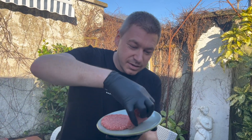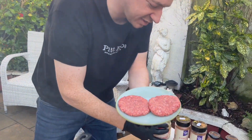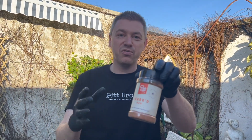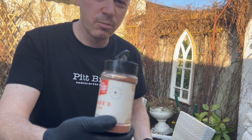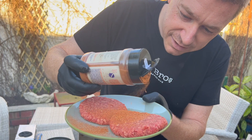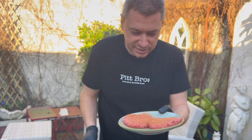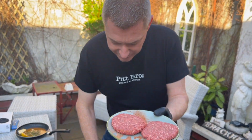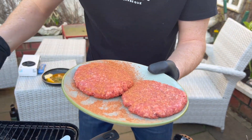This burger is brisket, short rib, and a little bit of chuck. We're gonna season it with some of Pipro's chard rub — full of flavor. It's all about grilling, but it's also about how much flavor you can put into that simple little burger and keep it easy. Season both sides just like this, turn the burger, and season this side. That's it.